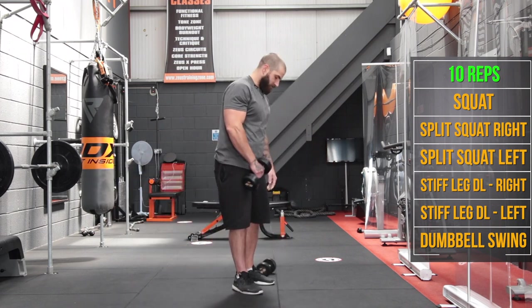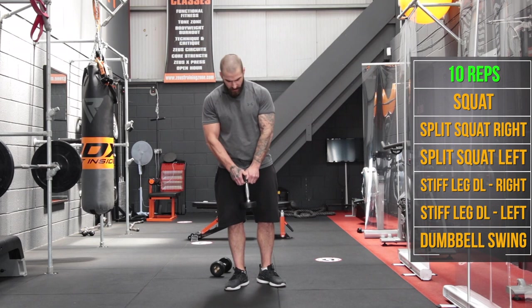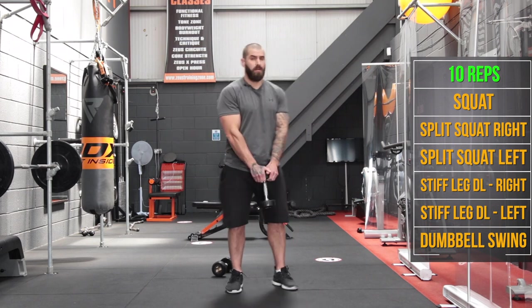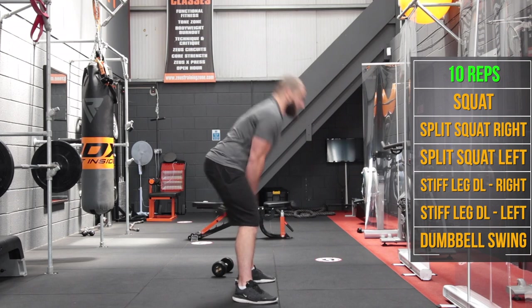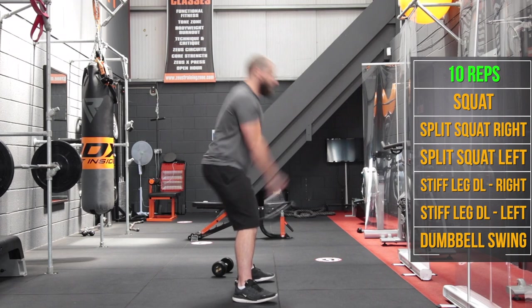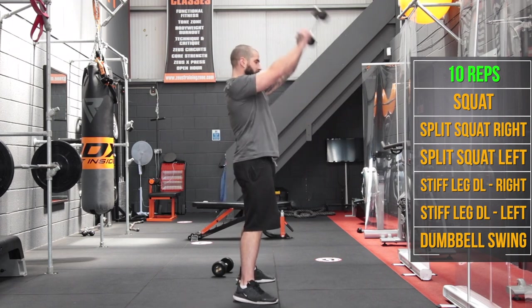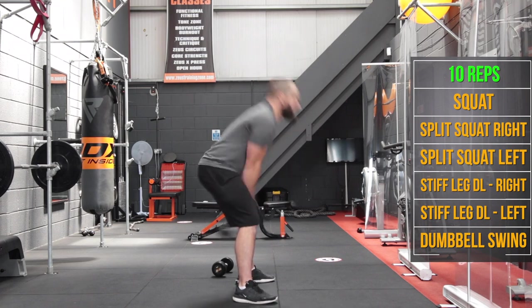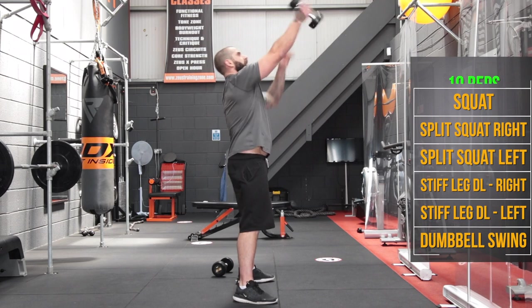Now we're going to finish up with a swing. Imagine you're holding a kettlebell — grab the top of your dumbbell like so. Tilt from the hips, keep it nice and close to the inner thighs, and push those hips forward. Going for 10 reps.